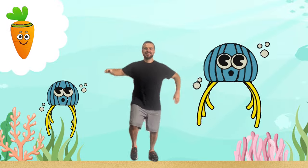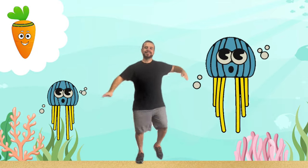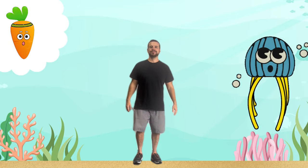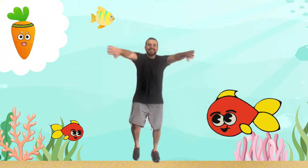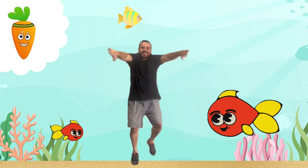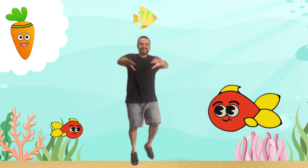Terrific! Now that we're warmed up, let's dive into our ocean workout. We'll start by swimming like a fish. Pretend you're a fish darting through the ocean — use your whole body to swim in place. This gets our hearts pumping and muscles moving. Keep going, you're doing great — move those fishy fins!